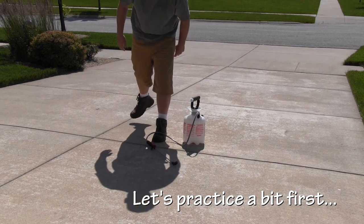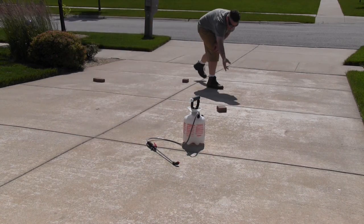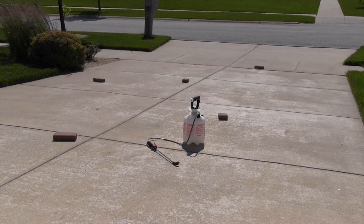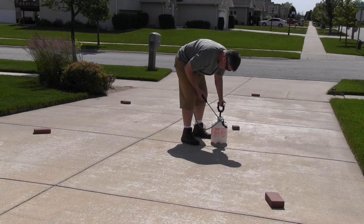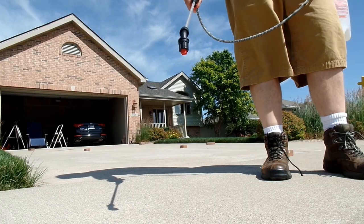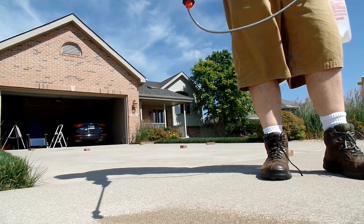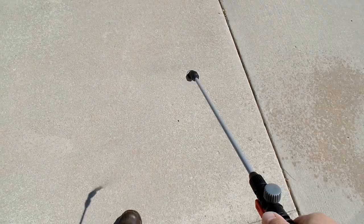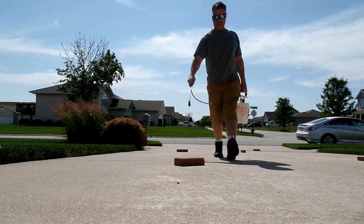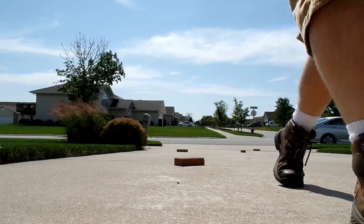Let's practice with just some clean water. I'll put some bricks in the driveway to simulate an area of lawn — the bricks will be weeds. You basically walk a grid keeping the nozzle at knee height, and you stroll leisurely through the lawn spraying when you see weeds, and let off and don't spray when you don't see weeds. It's pretty much that simple, and that's going to be important not only for this practice but later on when we actually spray weeds.